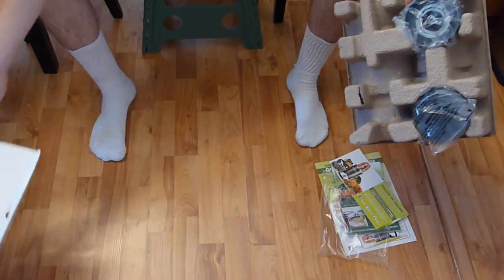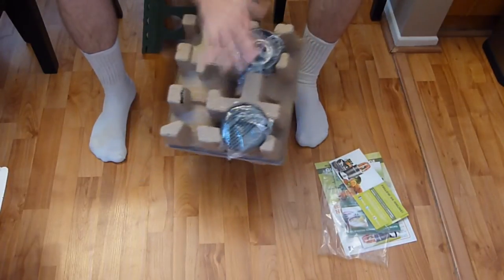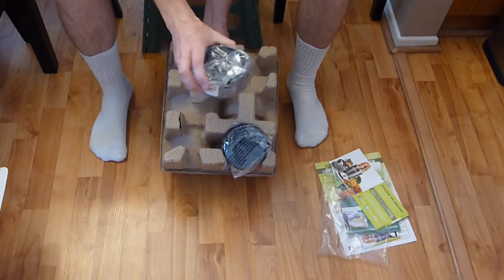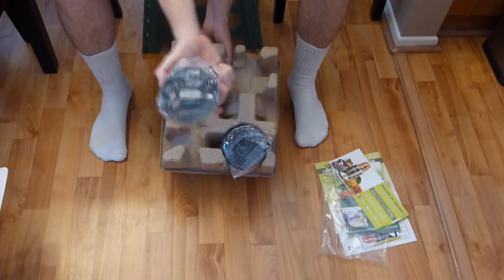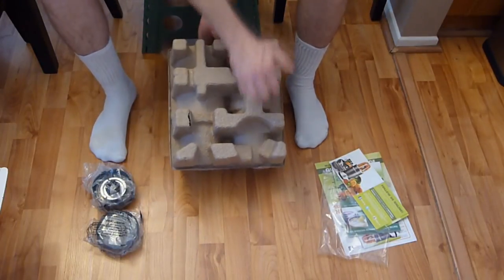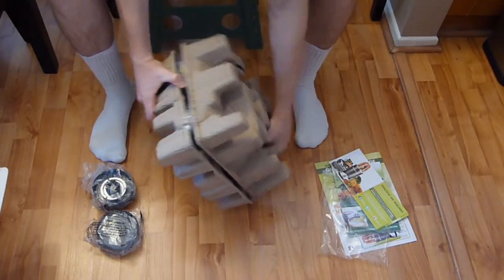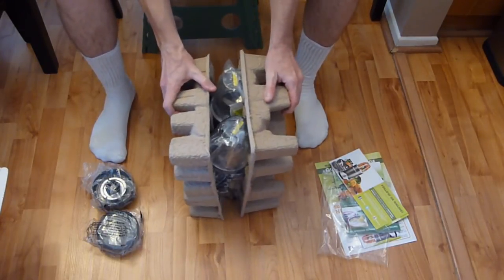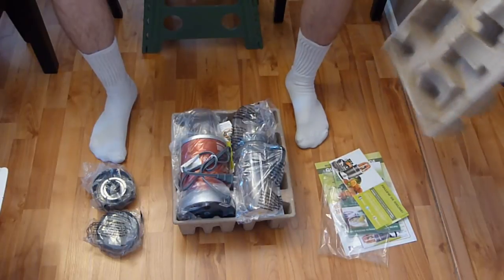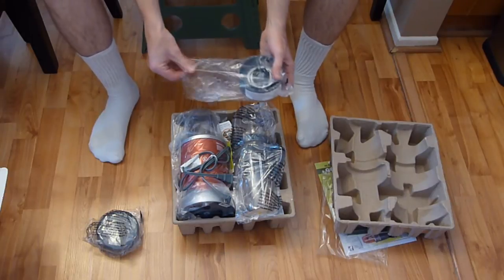Setting the empty box aside, we can see the packaging material. There are a couple of blades here on the end, so be careful — there's the main blade, the bottom piece, the top piece, and our fresh lids right there. Let me lay everything out to make this easy.